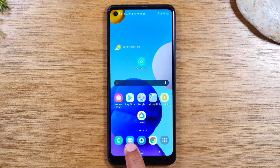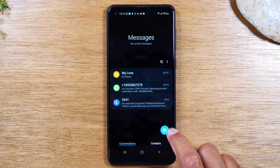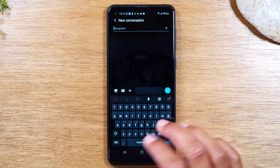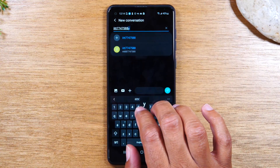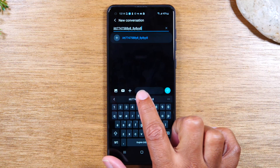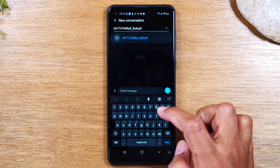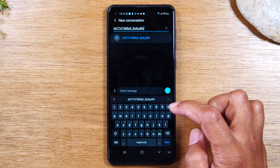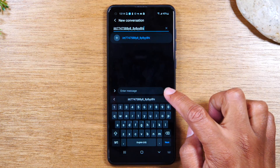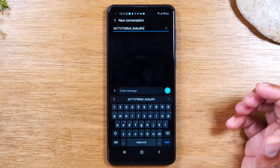If we go to Messages, tap on this little icon to start a new message. Type in the phone number of whoever you want to reach. Then tap in the box at the bottom, enter your message — say 'Hi' or whatever you want — and tap on this little circle to send the message. That's how you send a text message.